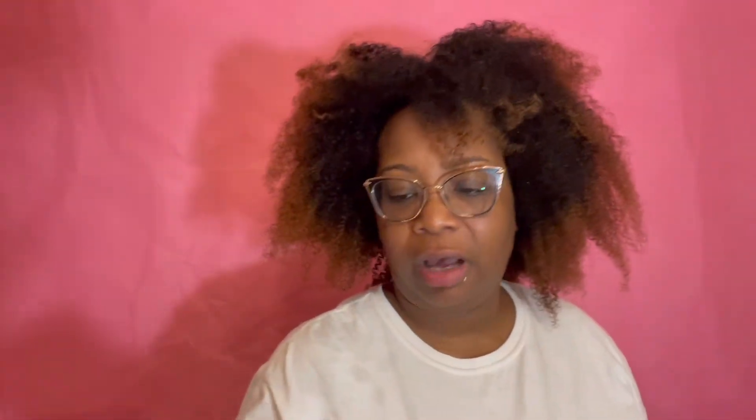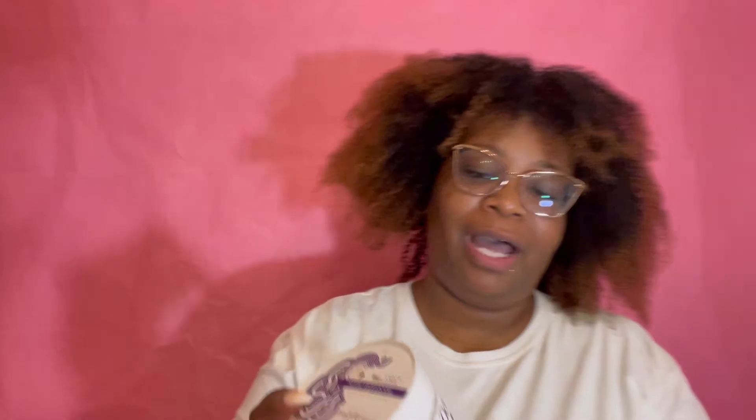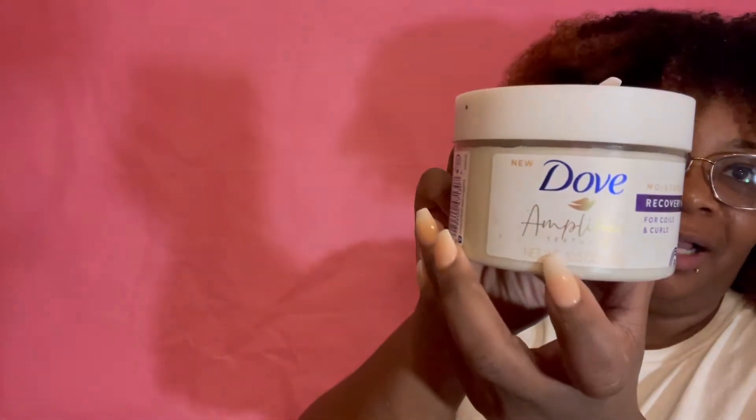Hair's been washed and shampooed and conditioned. Now it's time for the deep conditioner — the deep conditioner is actually called a Recovery Mask, moisture care. This is the Amplify Textures line by Dove, by the way.